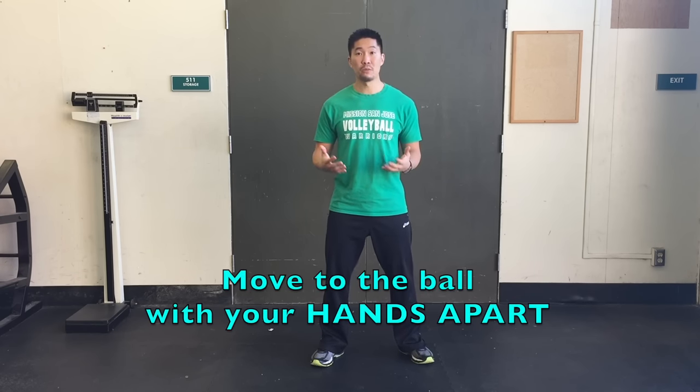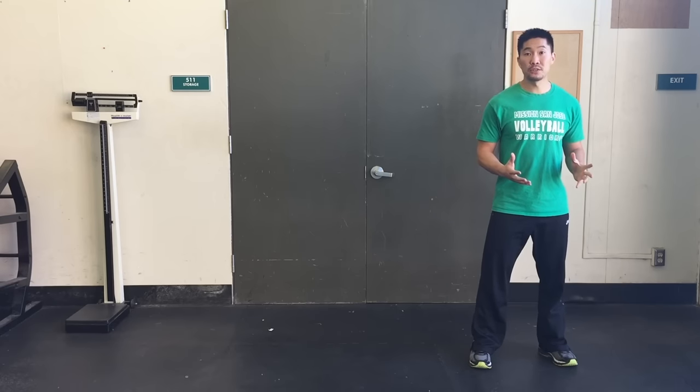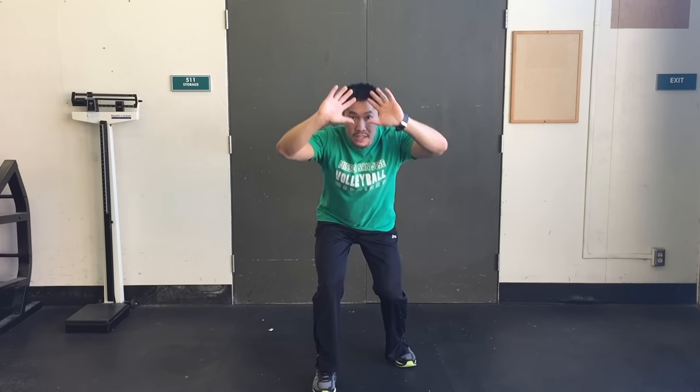The first thing you need to do is move your feet to where you think the ball is going to land in your medium posture. We talked about the importance of moving to the ball with your hands apart first in medium posture in the how-to-pass a float serve video — you can watch that video by clicking on the link in the description below. Once I move my feet to the ball in medium posture, then I put my hands up in two and two, and then I stand up and I freeze toward where I'm going to be passing.